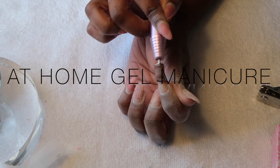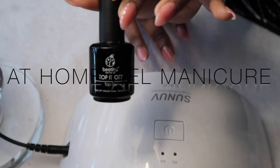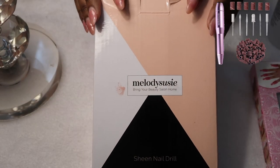Hi guys, it's Kelsey here. Today I'm going to be showing you how I do my at-home gel manicure. I've been doing this about once or twice a month and I've actually been loving it, and I've become pretty good at it — but I'm not a professional, so don't judge me too much.